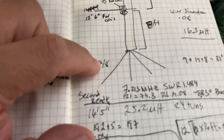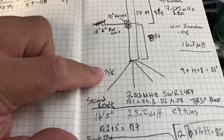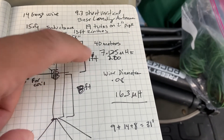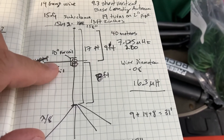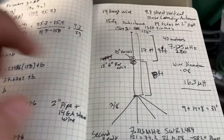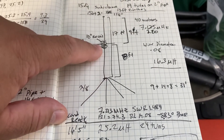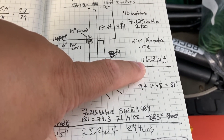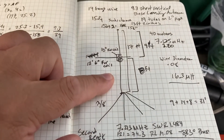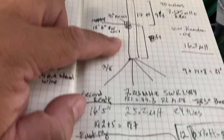Right here I have some radials that are one eighth of a wavelength for 40 meters, and the way I cut this was for 7.200 megahertz. We're going to look at the SWR pretty soon and see if we match that. The total antenna length is 17 feet. The coil has 16.3 microhenries with a 0.08 diameter, 14 gauge multi-stranded wire — thin copper wires.